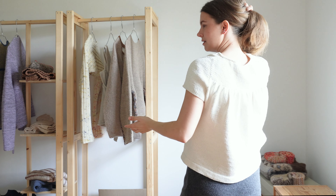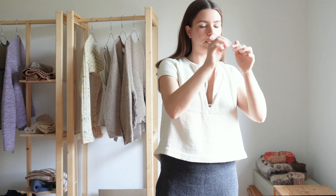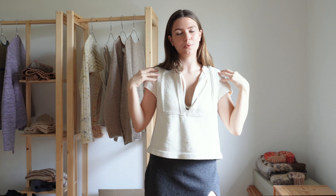Just a more relaxed fit, which is what I prefer to wear for summer. Like I said, I just love to wear this for spring and summer. I think it's a great piece and this is definitely one of my favorites.